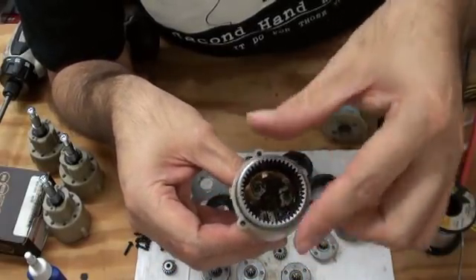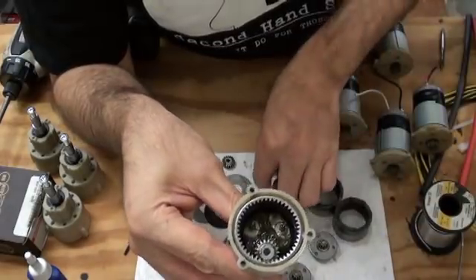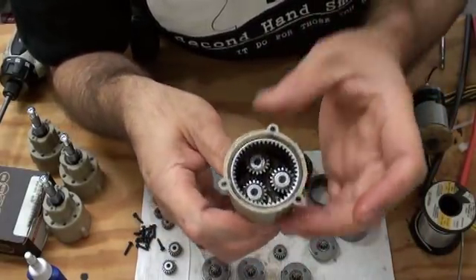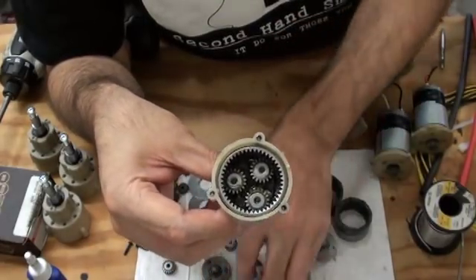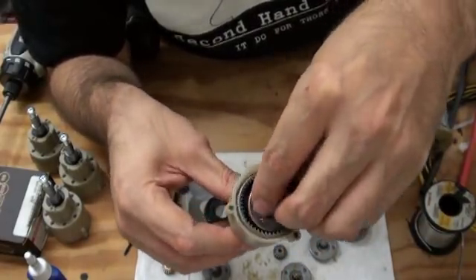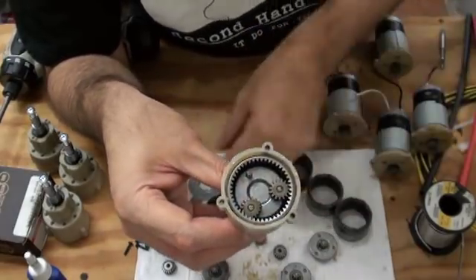Now reassembly. We drop in the ring gear, then take the thicker second stage gears and drop one on each pin. Give it a little spin to make sure nothing's binding up, then drop in the carrier plate. The higher the quality drill, the harder it will be to fit that in due to tolerances.